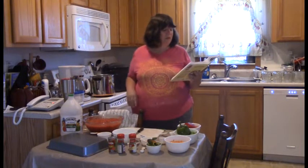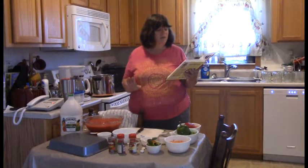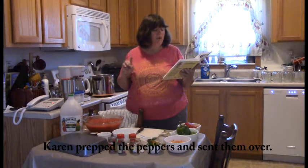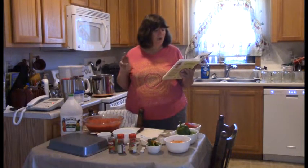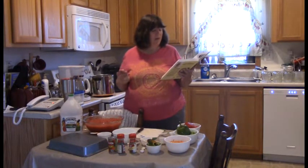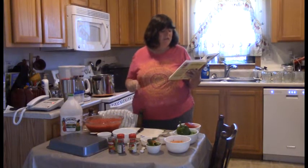Let me read you the recipe that's in the book. This will make five pint jars. You need seven cups of chopped core peeled tomatoes, two cups of coarsely chopped onion, one cup of green bell peppers, eight jalapeño peppers, three cloves of garlic finely chopped, one can of tomato paste, three-fourths cup of white vinegar, a half cup of finely chopped cilantro, and one half teaspoon of cumin.